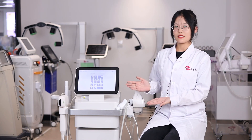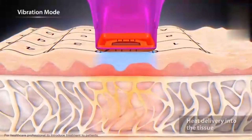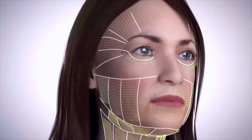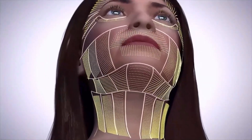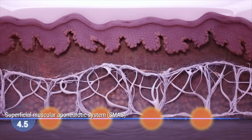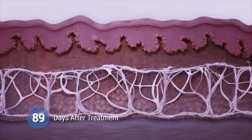For this machine, except the technology of high-intensity ultrasound, we also combine the DEP system and Thermage. So it can help with skin lifting, fat loosening, wrinkle removal, and can also remove acne marks, stretch marks, and help with skin whitening.